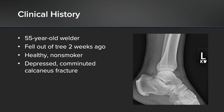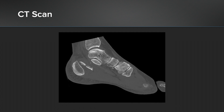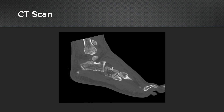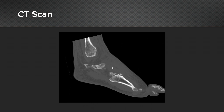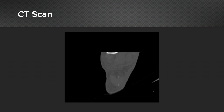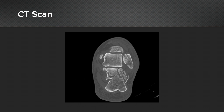Clinical history: this is a 55-year-old welder by trade. He fell out of a tree and presented to me about two weeks later. He's healthy, non-smoker, and as you can see on the x-rays on the right here, he's got a depressed comminuted calcaneus fracture. I sent him for a CT scan. This representative sagittal cut shows the depressed fragment and the intra-articular fragment. A coronal view shows the intra-articular split in the posterior facet and medial comminution as well.